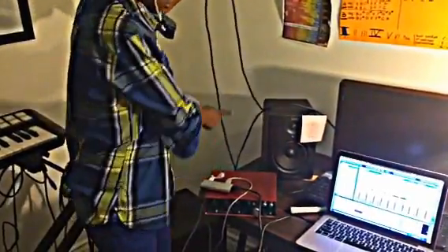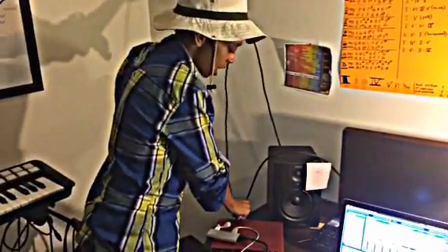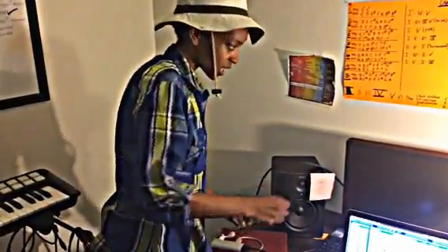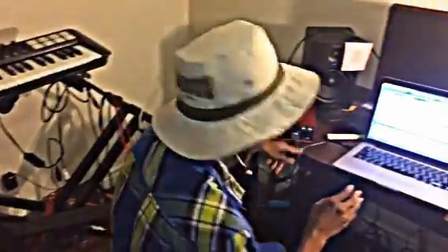These are balanced TRS quarter-inch cables. All I do is run these out of the Focusrite into the back of my BX5, and the same thing on the other speaker. Once that's connected, you're ready to configure your software.